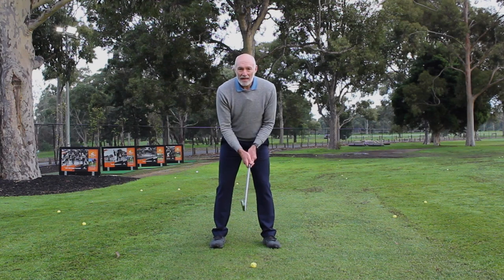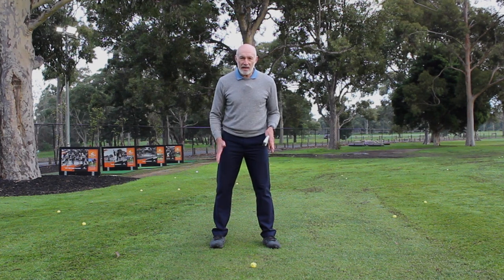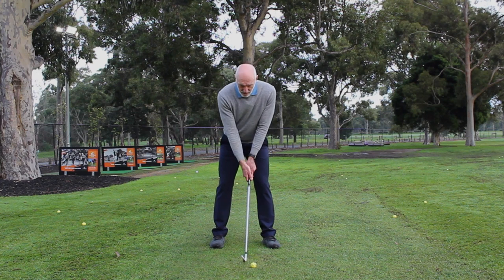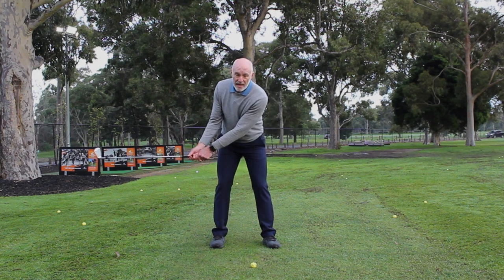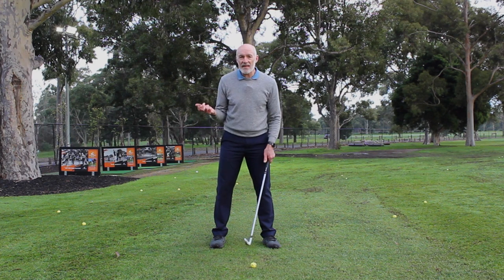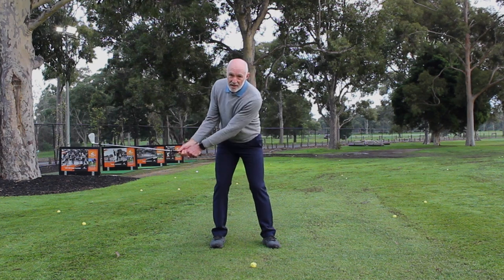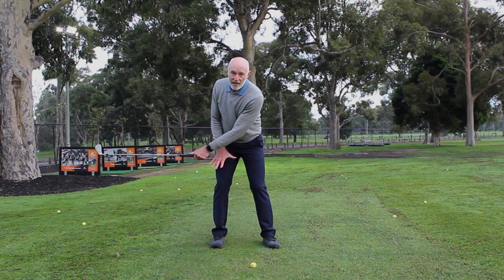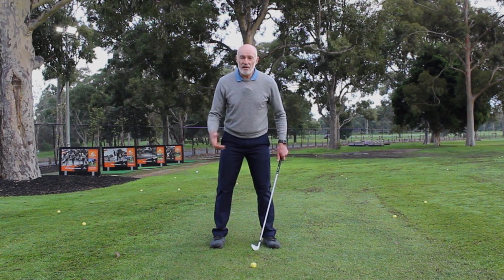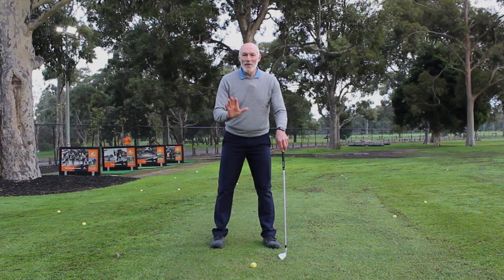So a couple of checkpoints. When I set myself up at address, I've got my balance fairly even on both feet — about 50% pressure into either foot. If it's slightly off, it doesn't really matter because it's going to shift around during the stroke. By the time my hands are at about hip height in my swing, however much pressure I'm going to have on my back foot, it's already there — say 75%. I haven't shifted my body sideways to get that; I've just allowed my body to rotate. This is all feel — I don't have force plates to measure it, but I know what that movement feels like, and almost 100% of golfers don't have access to pressure plates.